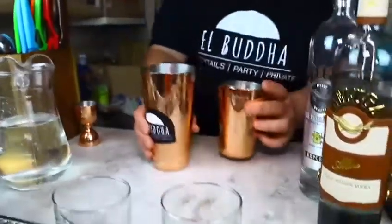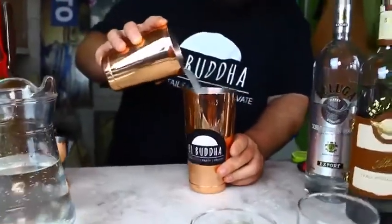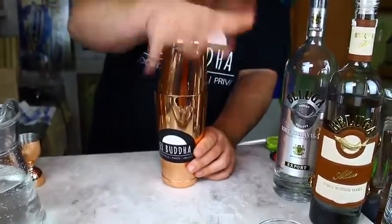Now we're going to get ready to shake. So we pull this into the other shaker where our ice cube was — it's nice and cool now. All the blueberries. And we close.